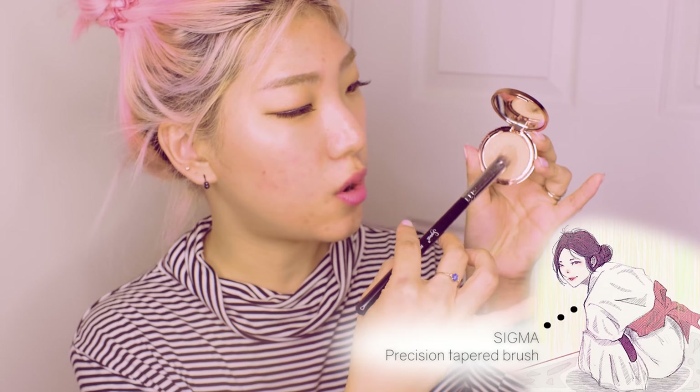I'm going to start off with my concealer. The one that I've been loving is the Pony Effect Cover-Up Pro Concealer in beige, and I like to use a tapered concealer brush with it. This one is the Sigma Precision Tapered P86, and I just coat the brush all the way around and place just a little bit everywhere I need that extra coverage.